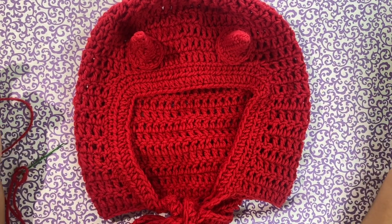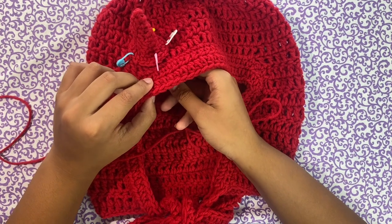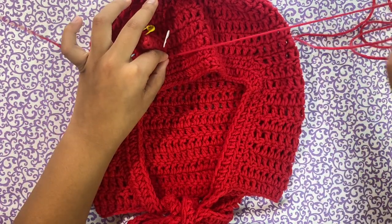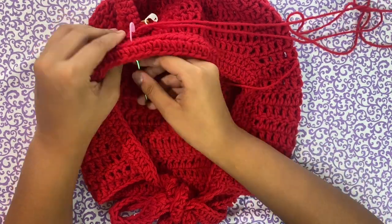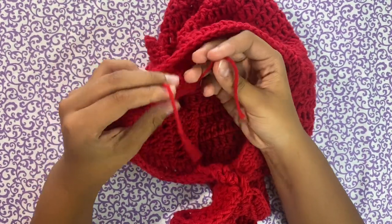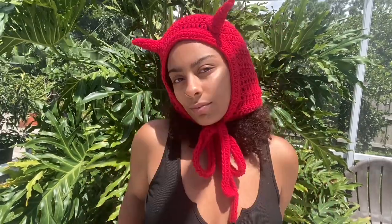I put four stitch markers to help keep the horns in place while I sew. I'm going to go through the bottom and in and out of every stitch — if you skip stitches there might be some flaring and it won't lay as flat, so go in and out of all the stitches. I just finished sewing one of the horns and it's really nice and firm. For the loose ends, tie it off like normal and cut it off. Now do the same thing for the other side and you're done! This is the final result — I hope you guys enjoyed this video. Happy Halloween and I'll see you guys next week!